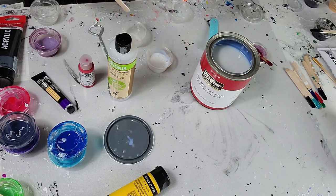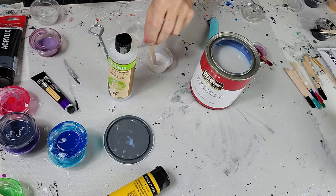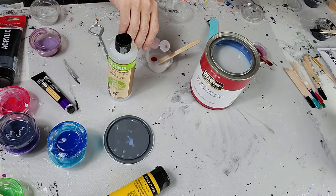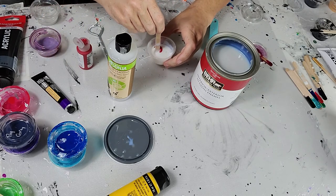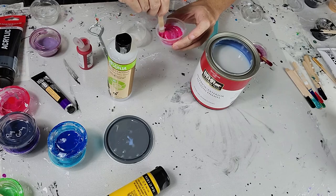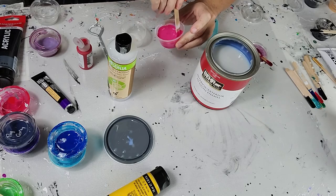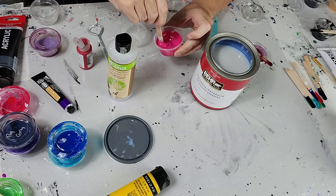Adding the fluid acrylic might thin it down a little bit since it is fluid. If that's the case and you want to thicken it up, just add a hair of Behr — you might want to do like two and a half parts Behr to one part Jo Sonja. Normally when I'm mixing fluid acrylics I'll put like maybe five drops, stir it around, see what the color looks like, and if I want it darker or richer I'll add a couple more drops and keep going.